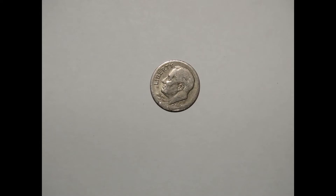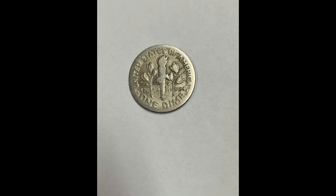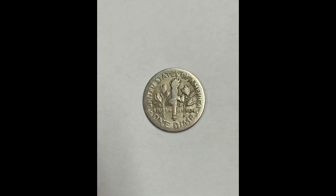This dime has the typical characteristics of a weak strike, where the pressure was inadequate to properly stamp the planchet.